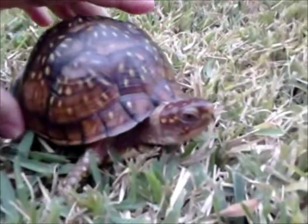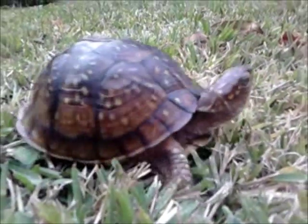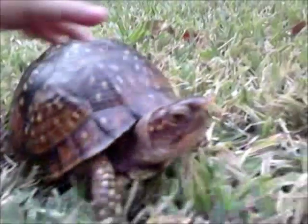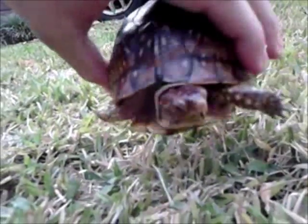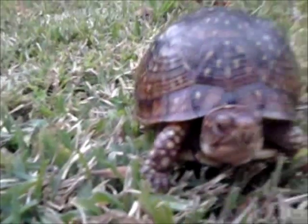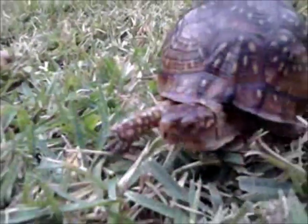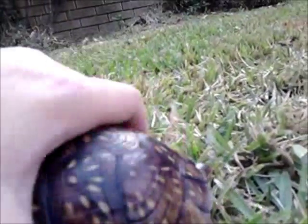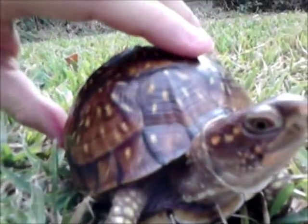Three-toed box turtles are a subspecies of eastern box turtle, found in most parts of Texas and a few of the surrounding states. They grow about five to six inches long and can live up to 50 years in captivity and up to a hundred out in the wild. They tend to do better overall than the other box turtle species.